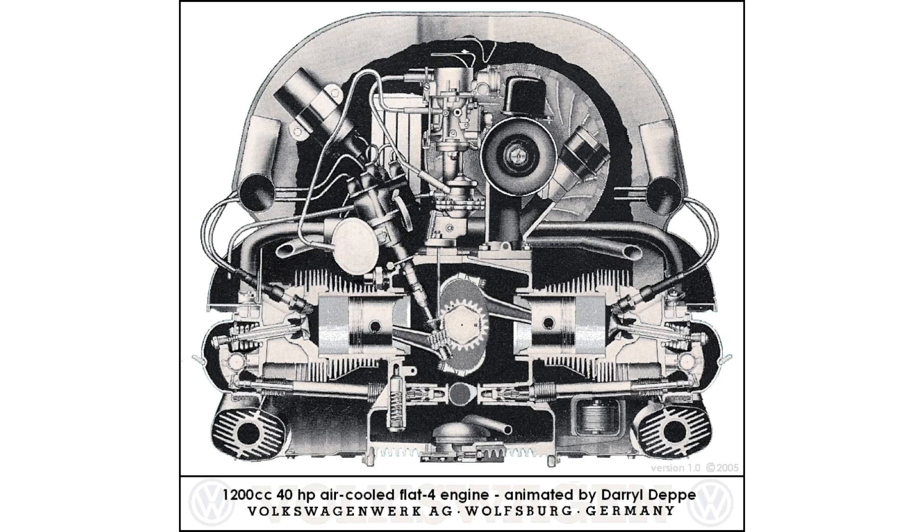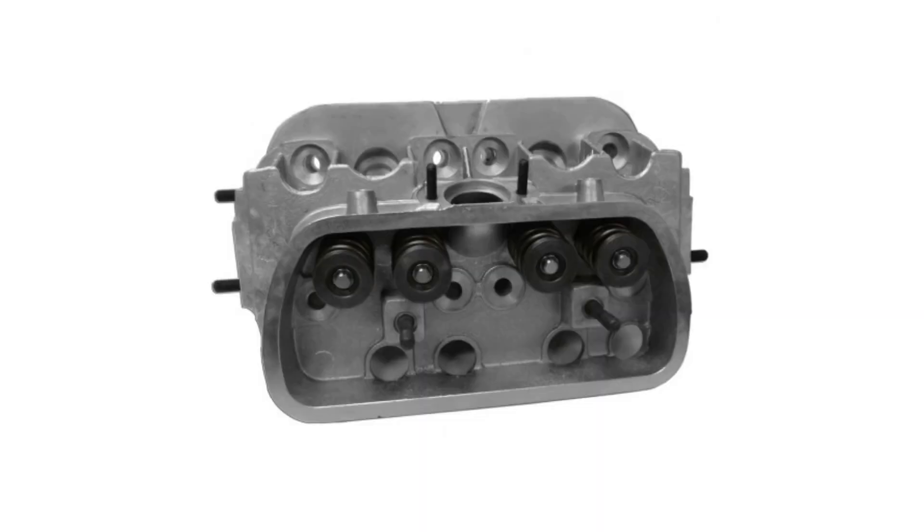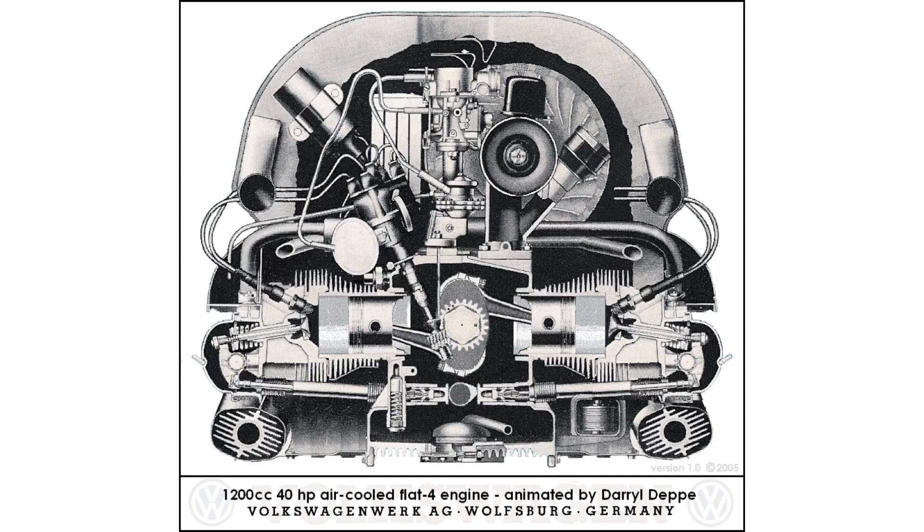Instead of the pistons going up and down in a traditional engine, this engine is essentially flat and the pistons go from side to side. The engine block is cast in two pieces of aluminum alloy. The cylinder heads are aluminum as well. Push rods are hollow for oil to pass through, bringing pressurized oil to the valve train.